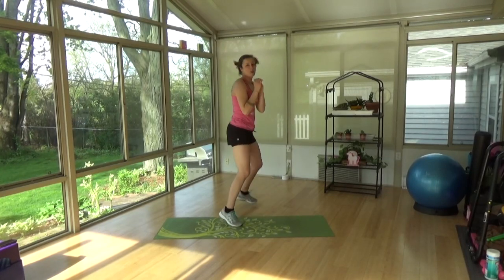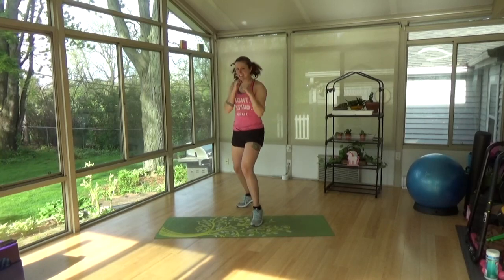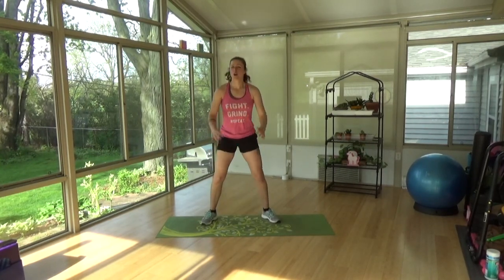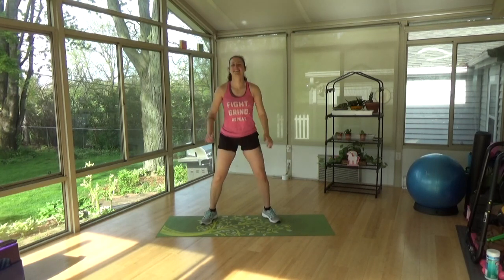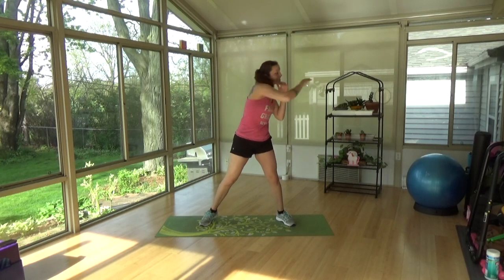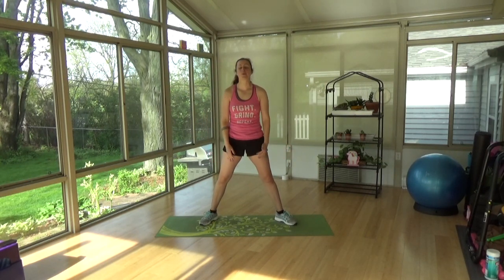We're going to do some punches. Switch — one, one, one. Good, just that front arm. Keep those feet going. Switch sides, front arm. Bump it up, good. Mini squats, loose, ready ones. Getting that heart rate going. Last feet is next. Good, reach side to side, get that torso warmed up. Good. Breathe, we're going to do squats and kicks next. Slow down — four, three, two, one.